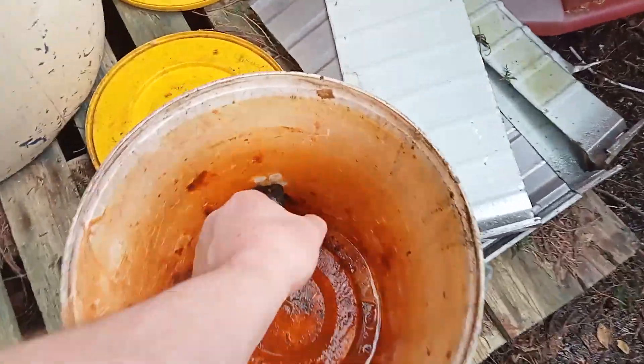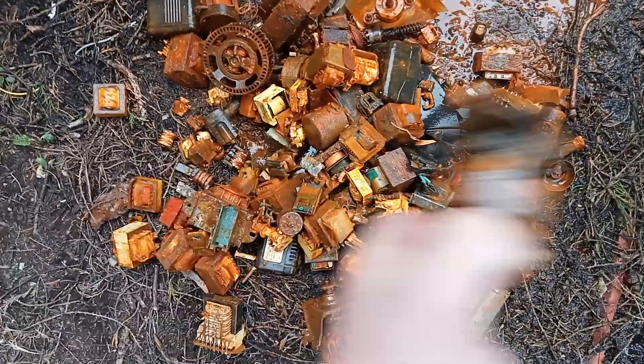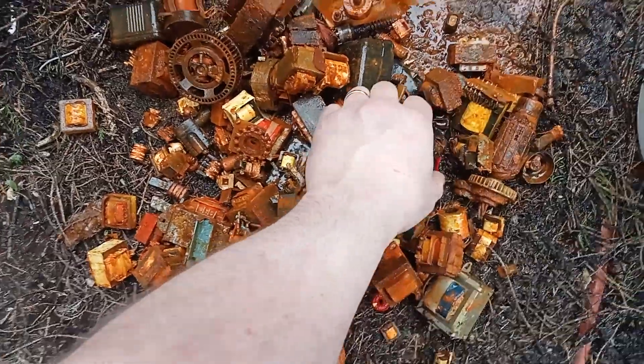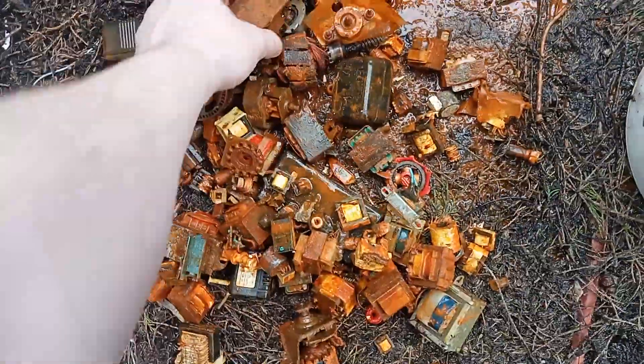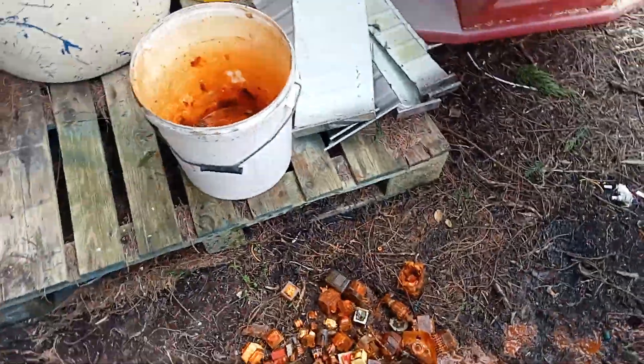Dump out these — this one's stuck, there we go. Little mortars, so yeah, we'll keep at this guys. Nasty. I should have stripped some of these out — some nice mortars here actually, transformers. The light's coming great, see you next one, bye.